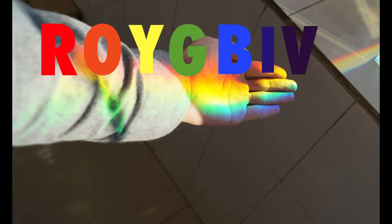Red, orange, yellow, green, blue, indigo, and violet.